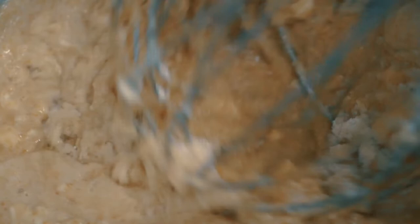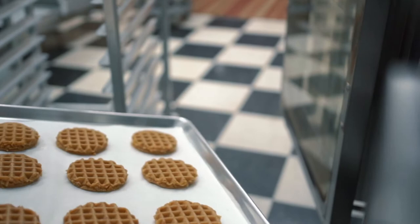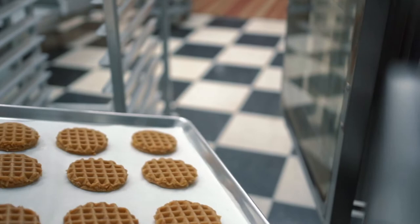The first thing we'll do is get all of our ingredients gathered and mix it up in the mixer. Then we'll take it from the mixer and put it into our dough depositor, which dispenses our little cookie pucks.